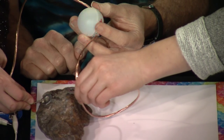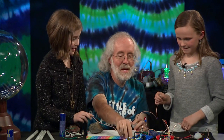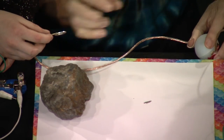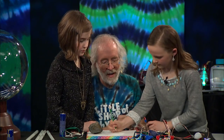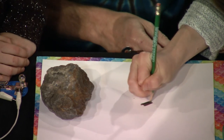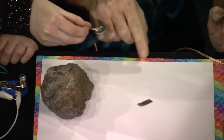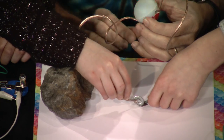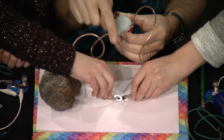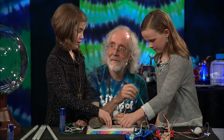Would that mean pencil lead is conductive? What do you say we do an experiment to find out? I've got a pencil, and what I want to do is sketch out a really, really fat line — lots of graphite on the paper. Now touch your washer to one side, you touch your washer to the other side, and I'll hold up the ball and see what happens. So we actually drew an electric circuit on the paper. Think a skinny line would work? Maybe not as much because there would be less graphite.